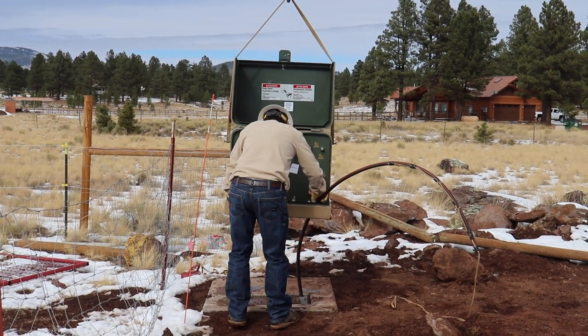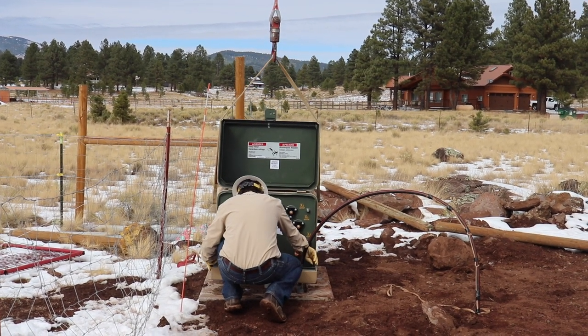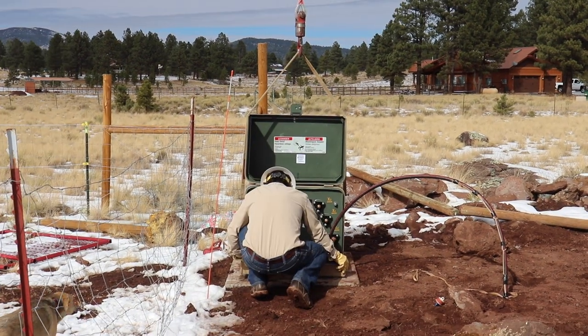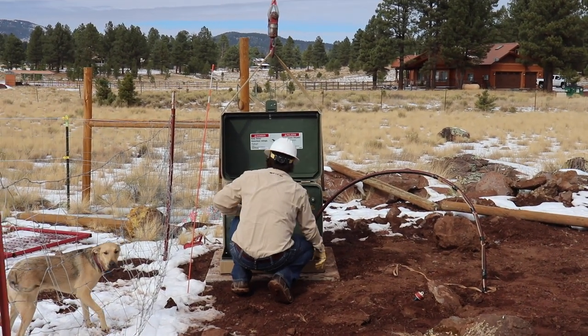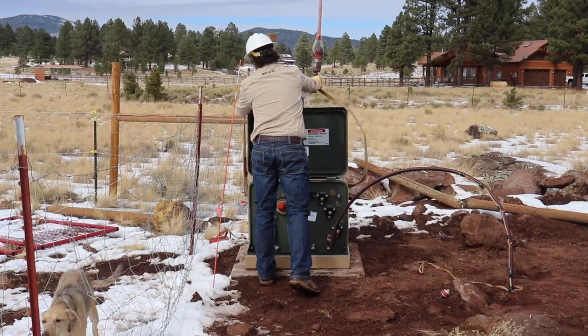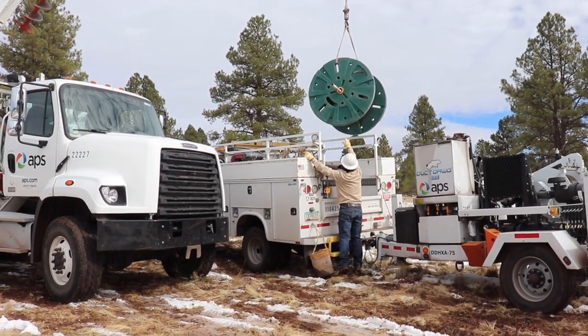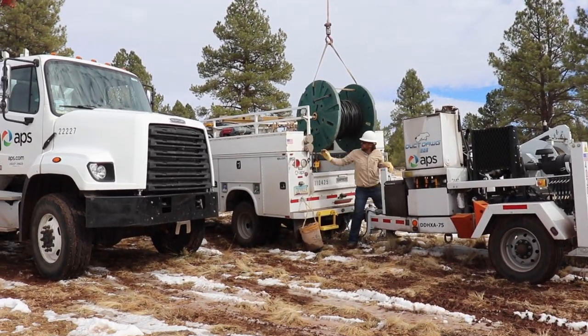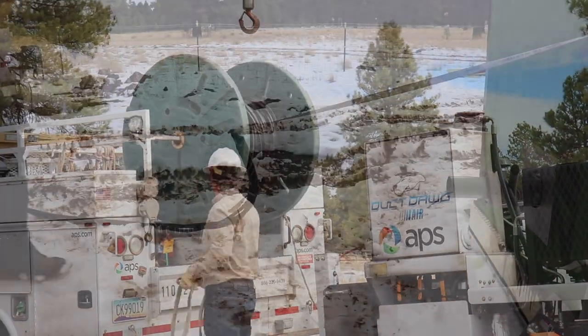After getting the primary line pulled through the conduit and the transformer set down, they then pulled the secondary line, which goes from the transformer to our house — which is only about 320 feet. It only has two 90-degree sweeps, one at the beginning and one at the end, and then a really long, wide 90-degree curve, so it was a little easier.